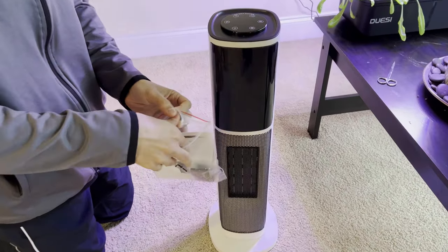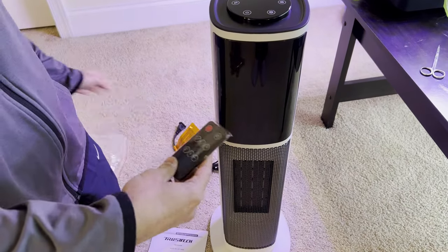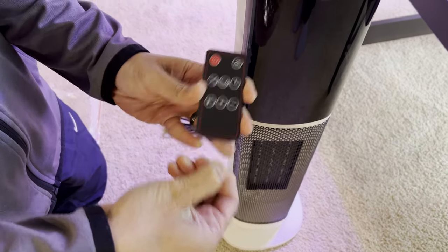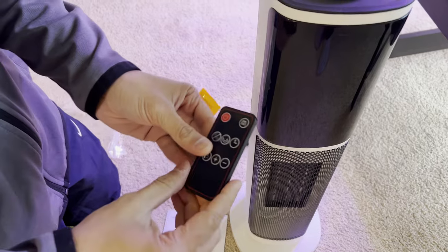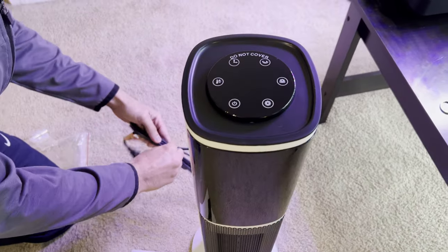There's an instruction manual with a remote control in there. Not really much to it. Pull this tab to activate the remote control so that the battery can be usable. Let's plug it in, turn it on, and see what it looks like.